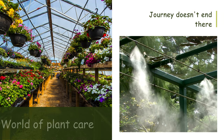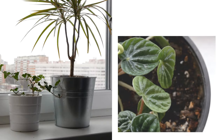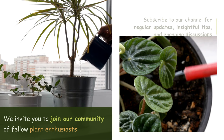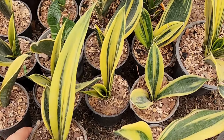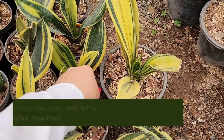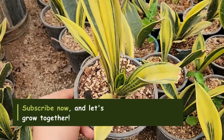As we delve into the fascinating world of plant care, we invite you to join our community of fellow plant enthusiasts. Subscribe to our channel for regular updates, insightful tips, and engaging discussions. Together, let's cultivate a greener, more vibrant world, one plant at a time. Don't miss out on the latest insights and inspiration — subscribe now and let's grow together.